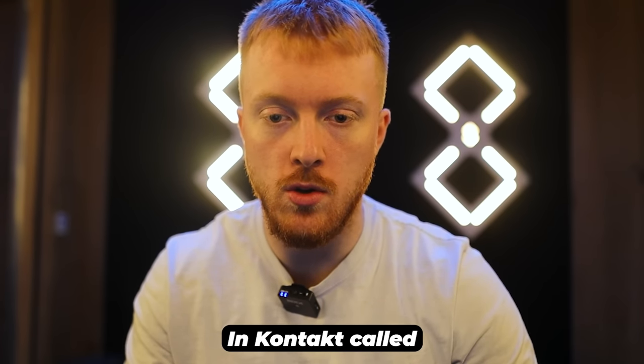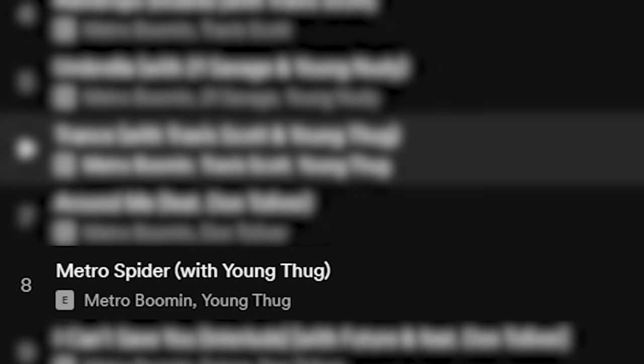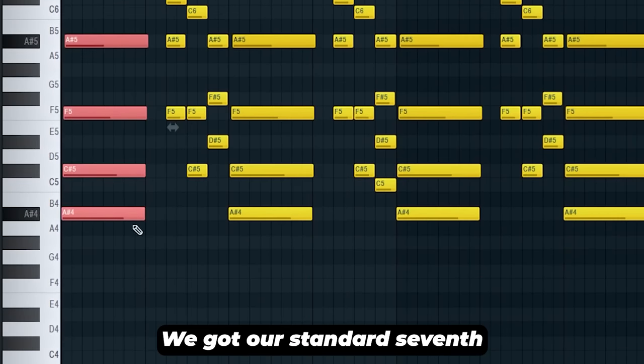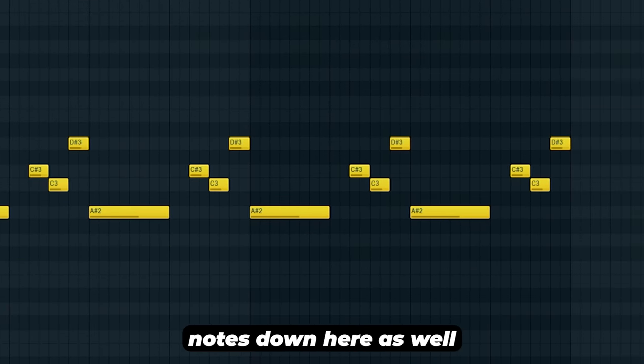We're going to start with this chord progression here — we're going to be using a piano in Kontakt called Signature Grand. A lot of the hardest songs on the album, for example Metro Spider and Umbrella with 21 Savage, they all feature these really nice simple dark creepy piano progressions. Simple chords — A sharp minor, we've got our standard seventh minor chord here, and we've also got some bass notes down here as well.